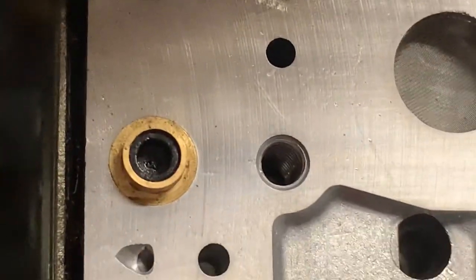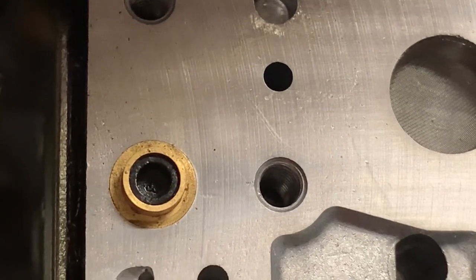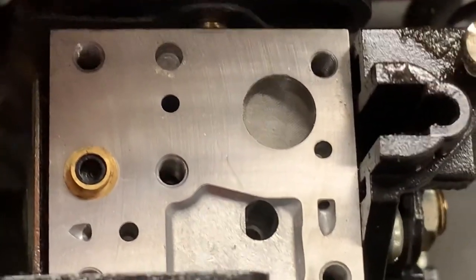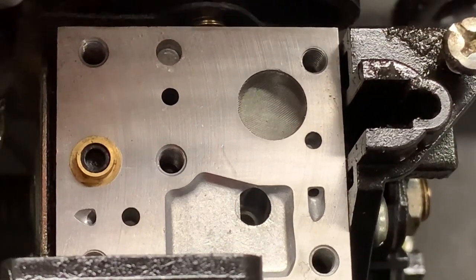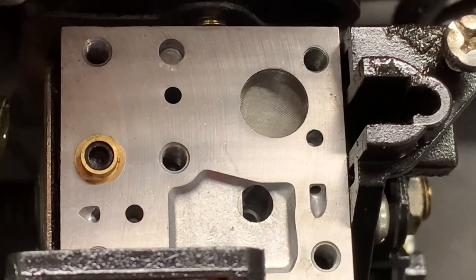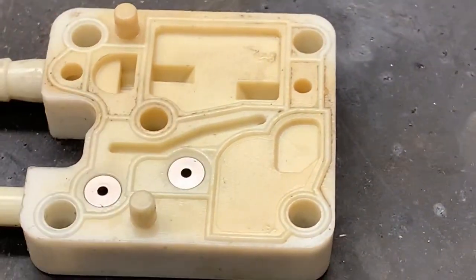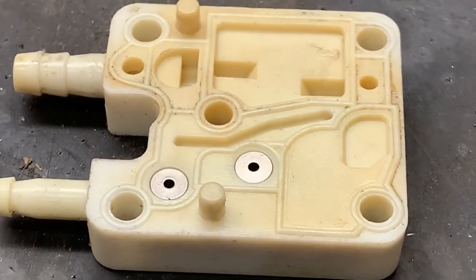Here is the main jet adjustment, or the main mixture adjustment. It has a little plastic plug in it. Whenever we get it all running, we may or may not have to adjust the carburetor. Probably not, but let's go ahead and test this primer base and see if it's leaking. There are two check valves in this primer base that we need to air check, one here and one there. This one is super easy to test — let me show you how to do that with a piece of fuel line.